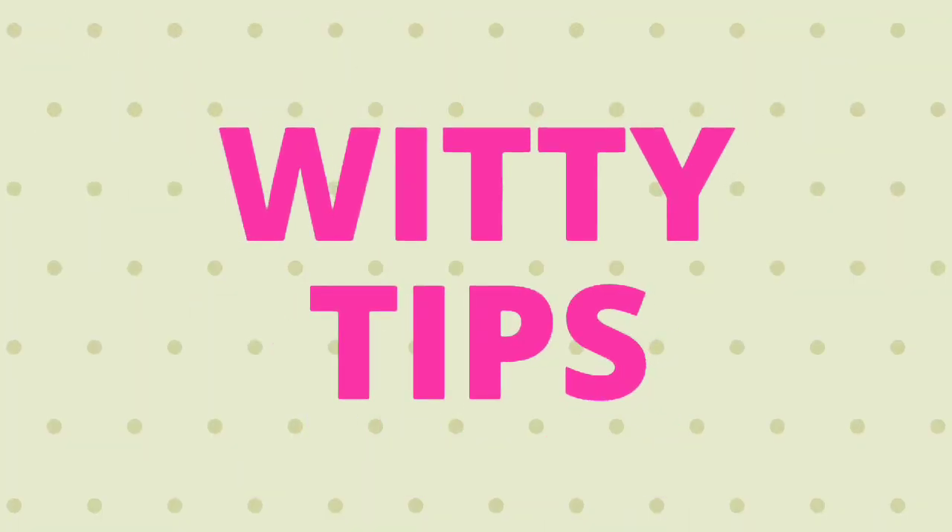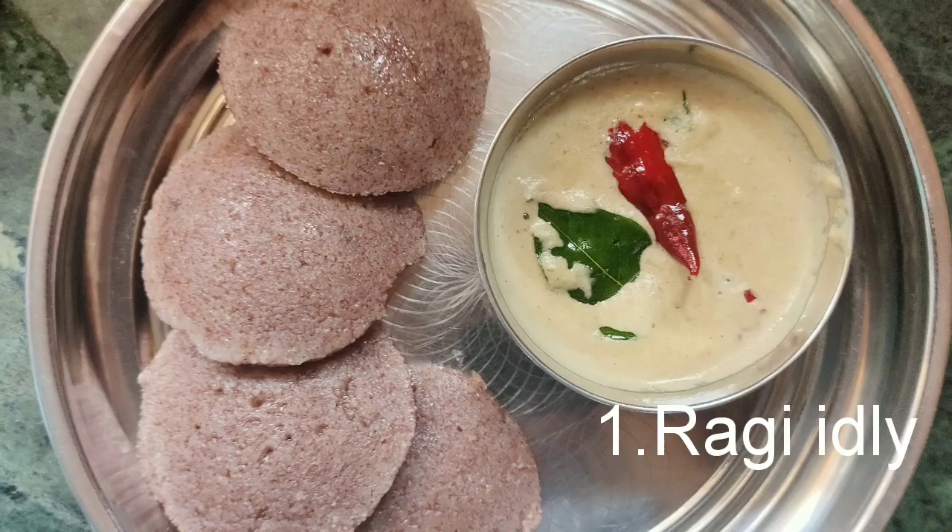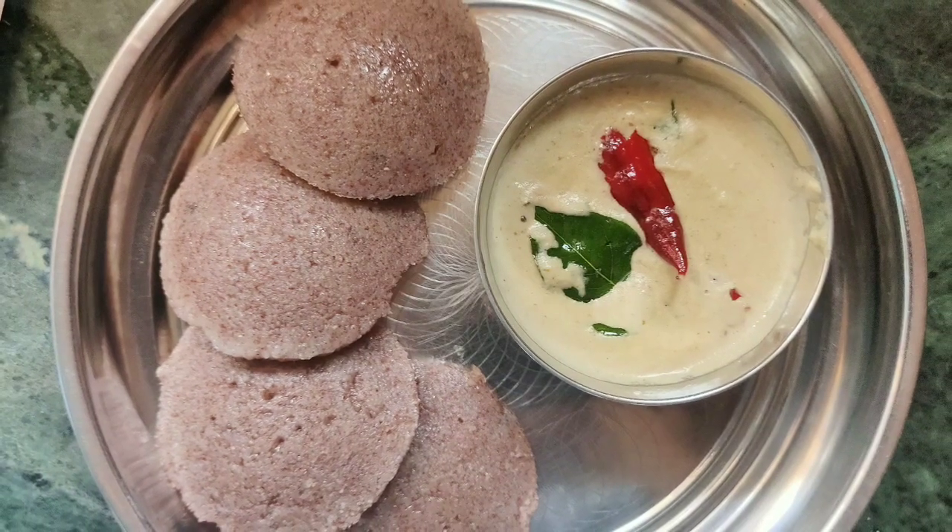Hi guys, welcome back to my channel VTTips. Healthy ragi idli — the first breakfast for weight loss.